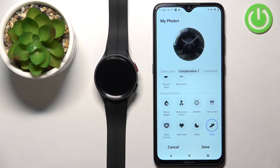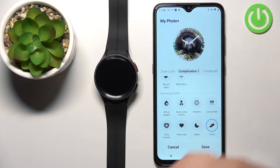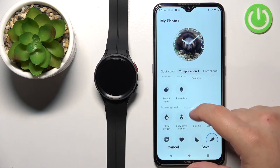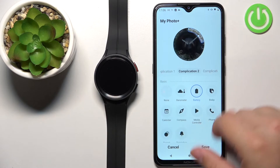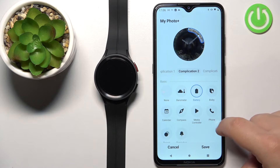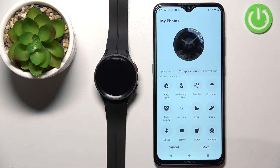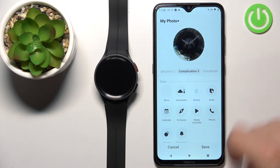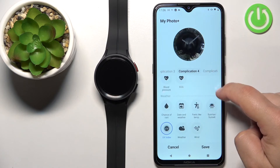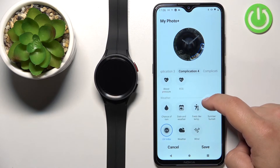Then we have Complications — basically, complications are the widgets. We can select different widgets here. The first one is in the top left part of the watch face — I'm going to select Blood Oxygen. Now let's select the second complication — I'm going to select Heart Rate. Then the third complication — something like Battery. And the last complication is going to be Chance of Rain.